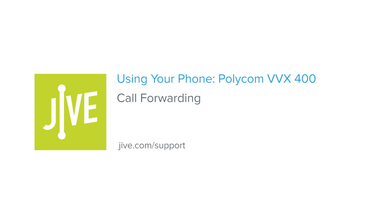Welcome to Jive Training. I'm going to show you how to use call forwarding on a Polycom VVX400. Call forwarding allows you to automatically transfer any calls to your phone to another internal extension or external number.